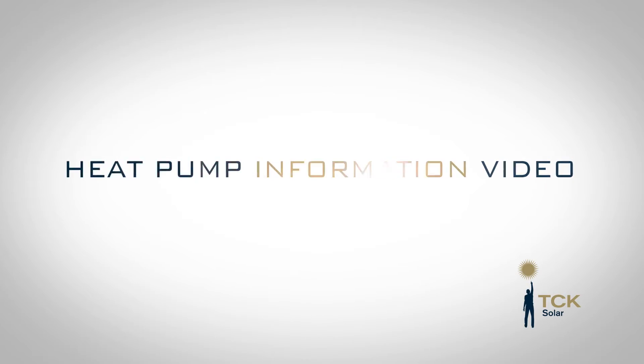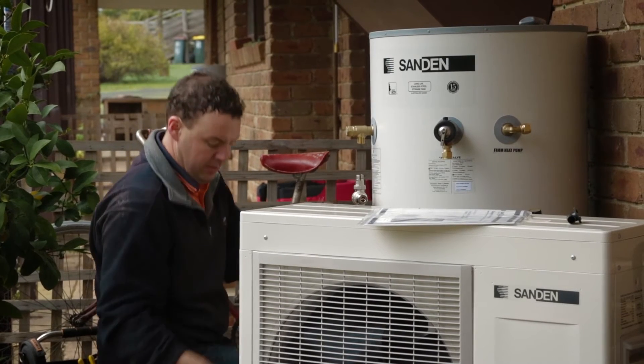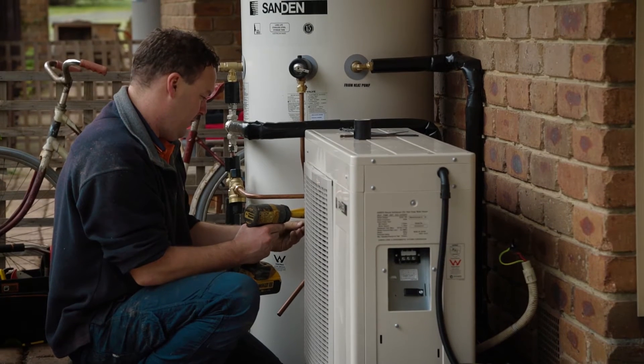Hi, my name is Timo from TCK Solar. In this video I want to talk about the Sanden heat pump. A heat pump works the same way as your reverse cycle air conditioner, but instead of heating air it heats your hot water. Compared to conventional electric tanks it does it nearly 80% more efficiently, and even compared to gas you can achieve a lot of savings.